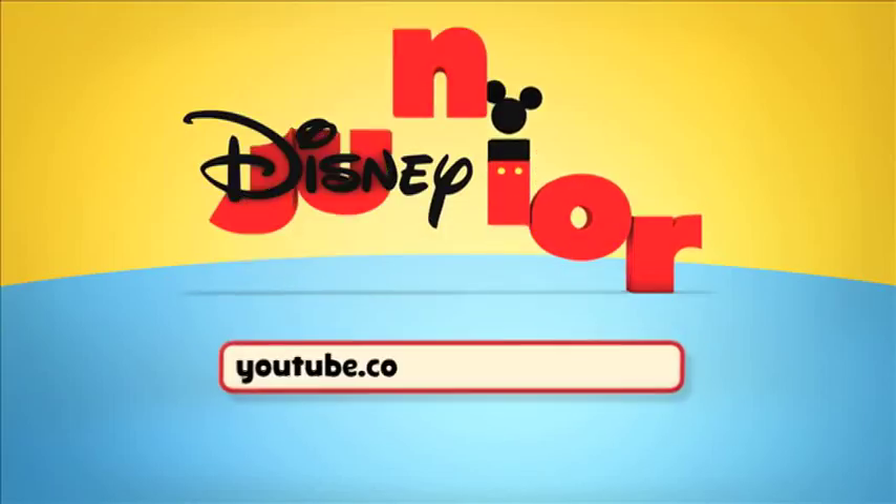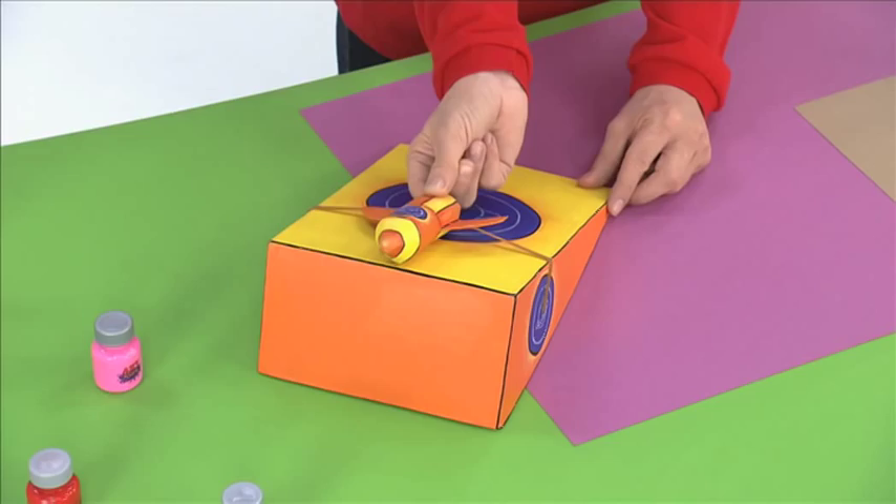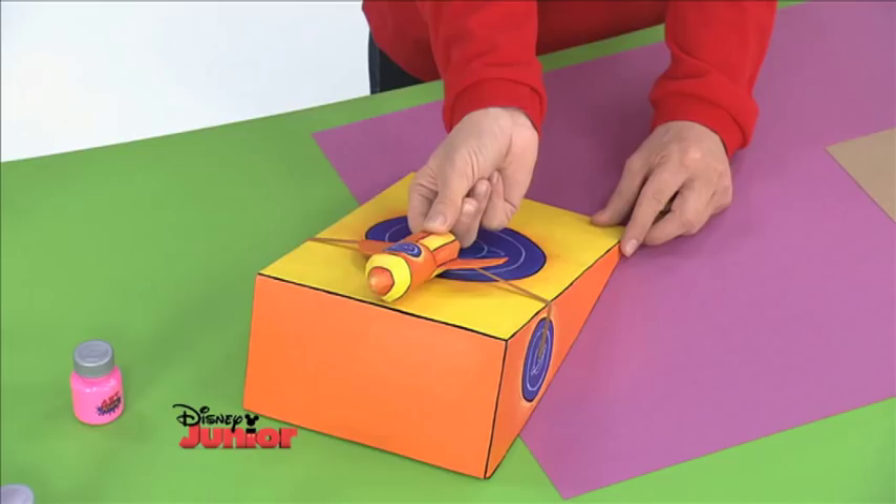You're watching James Mejulia on YouTube. Mission Control to Art Attack Rocket, the countdown is about to begin. Engines ready and prepare for liftoff in five, four, three, two, one.